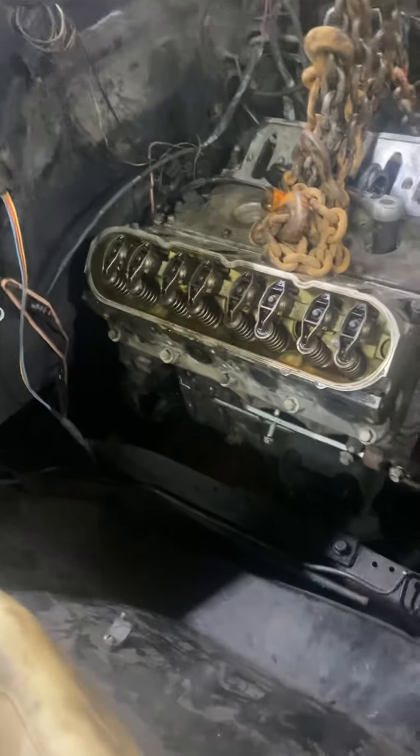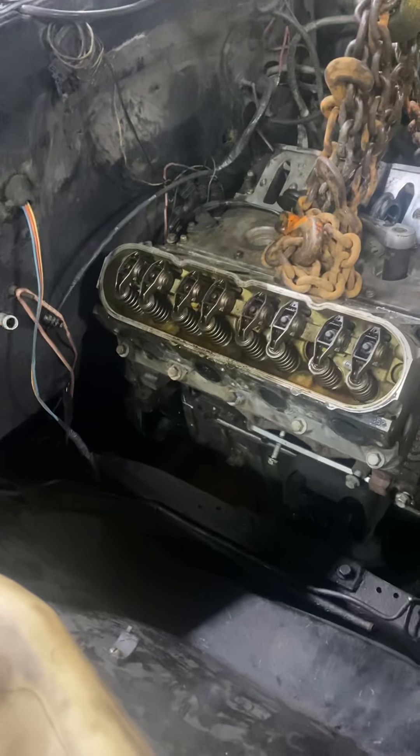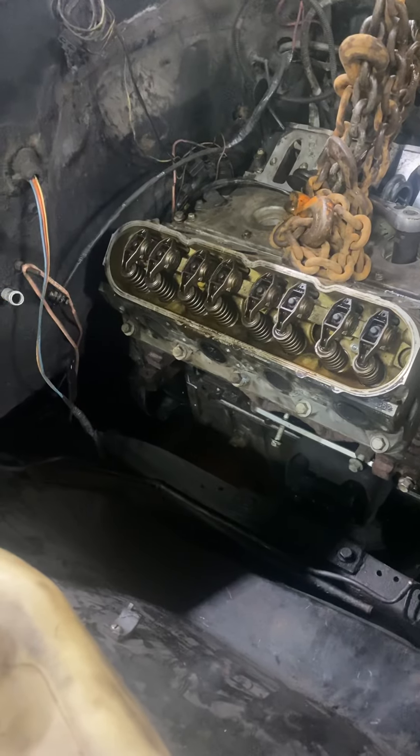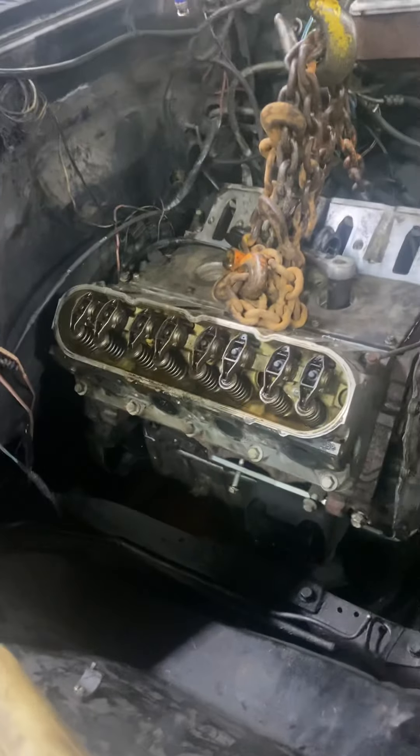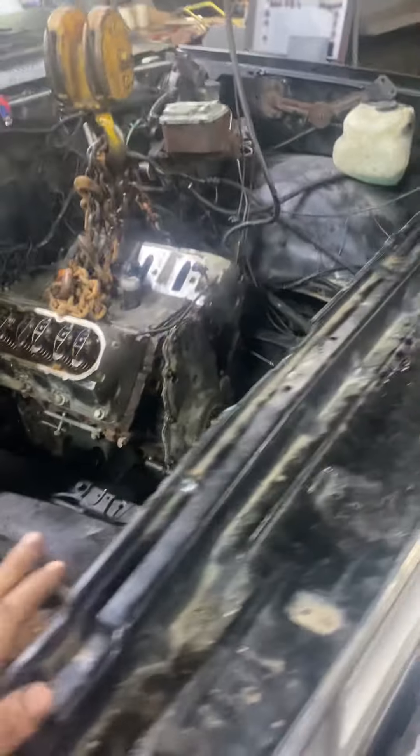For the SM465 in the rear, you can use an LS1 pilot bushing, LS1 flywheel, and LS1 flywheel bolts, and that allows it to bolt right in. Hopefully it goes together pretty smooth.